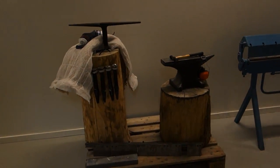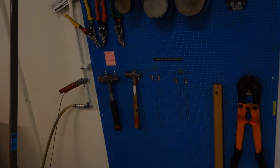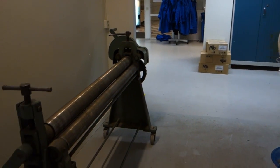Just outside the painting booth we have some sheet metal working tools: a decent anvil, a sheet metal folder, metal working hammers, manual and compressed air metal shears, a bead blaster, and a positively ancient-looking roller.